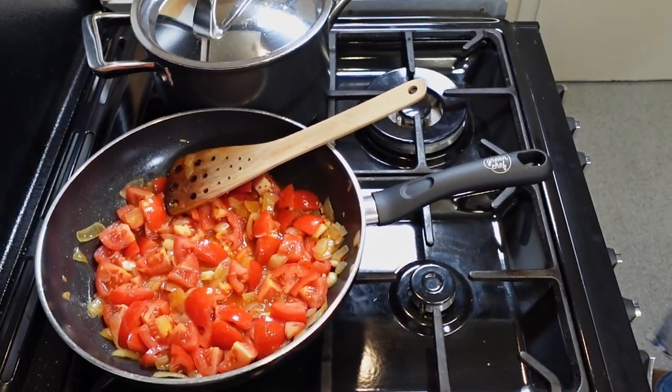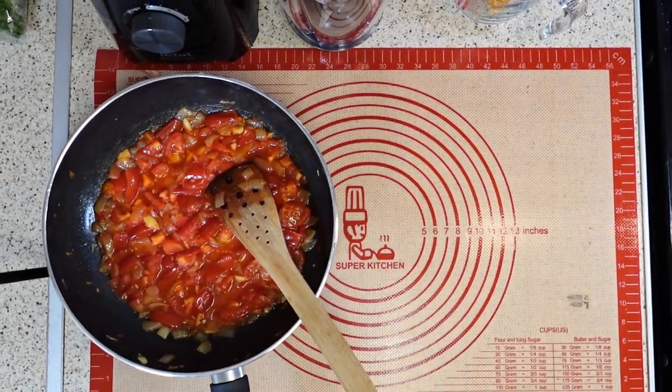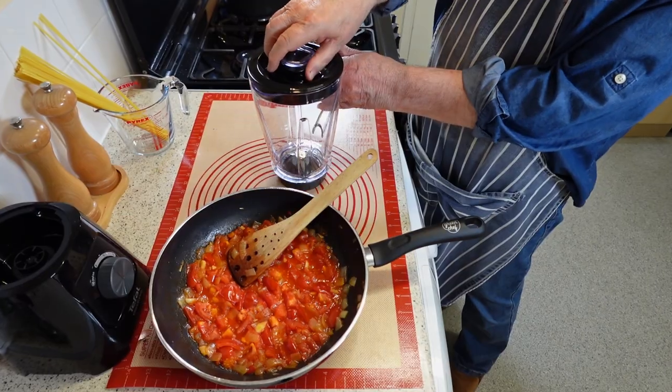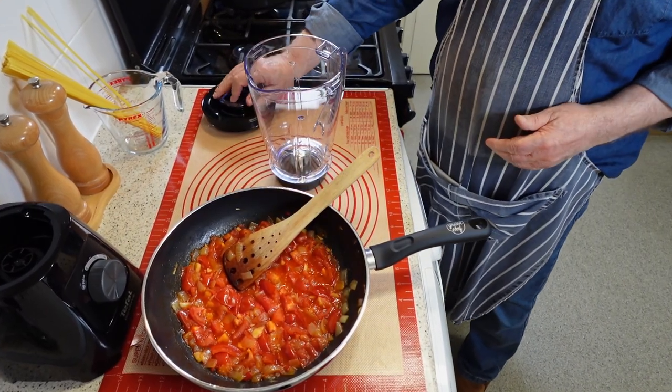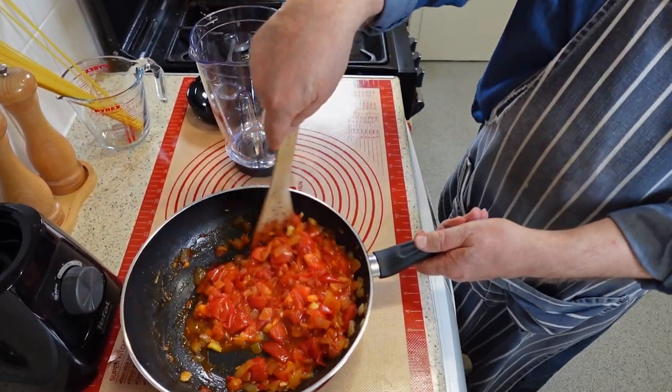For a smoother tomato sauce, lower the hob temperature and let the tomatoes cook over low heat until they break down and release their juices. The cooking time may vary depending on the size and ripeness of the tomatoes, but it should take about 10 to 15 minutes for them to become soft and mushy.